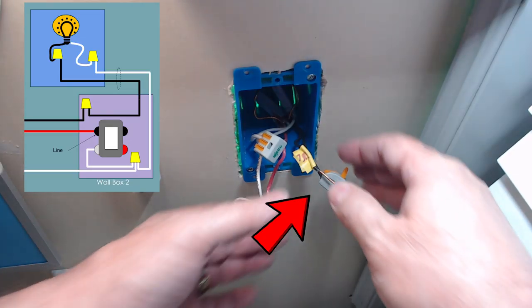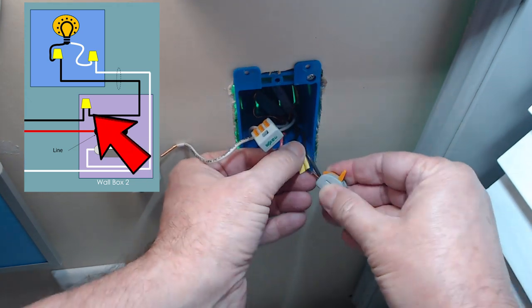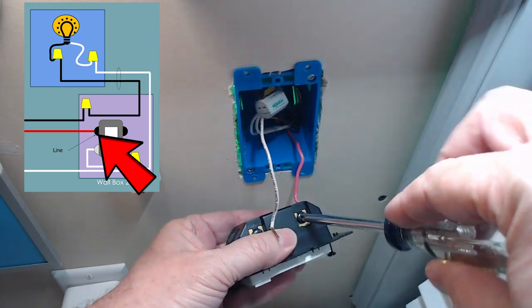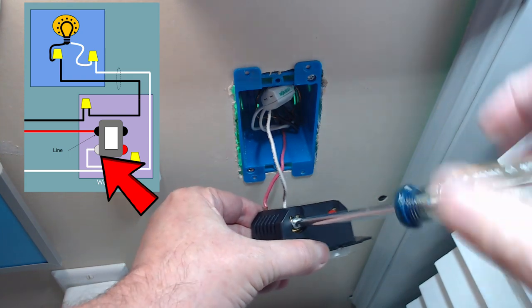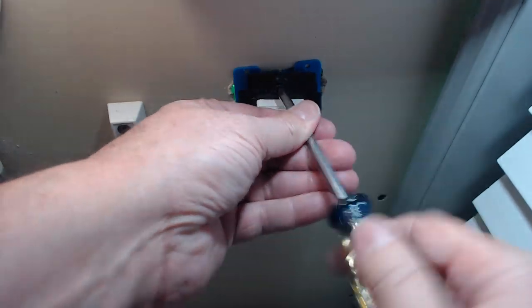The other end of the black traveler, which I have marked with yellow tape, gets put into the wire nut with the load wire that goes out of the light. The red wire goes into the line lug of the smart switch. And the white wire goes into the neutral lug. Then tack this into the box for testing.